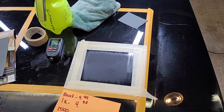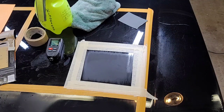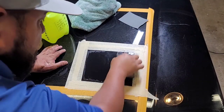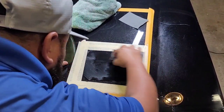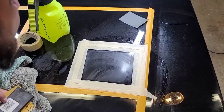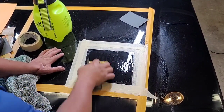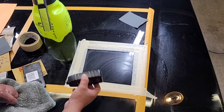Now we're going to move to 1500 grit. Let's go ahead and do 1500 really quick.